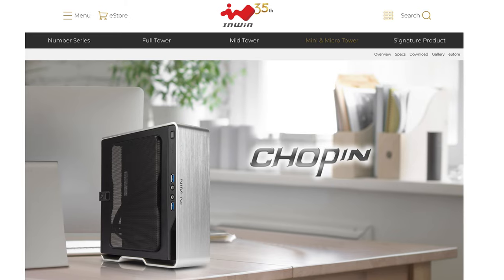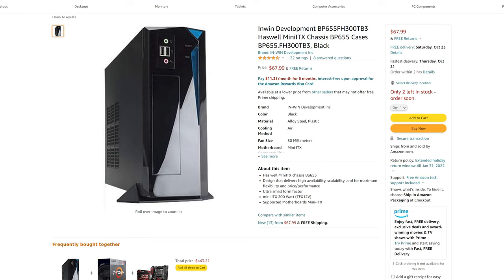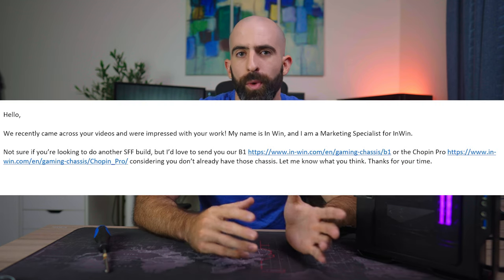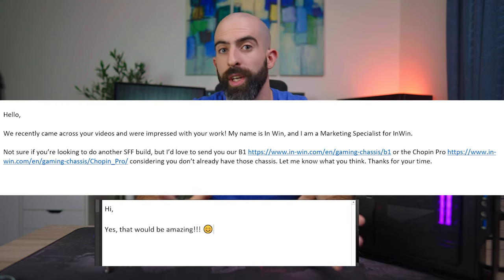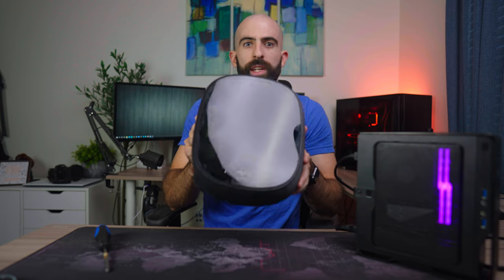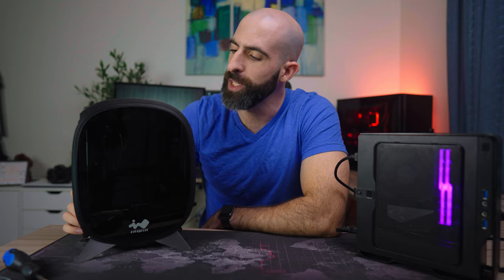I've done a couple of ITX builds on this channel and most of them have been in the NWIN Chopin. I'm a fan of NWIN in general — my first ITX build ever was in an old NWIN ITX case that I'm pretty sure is still on sale today. So when NWIN reached out and said, can we send you our B1 mini ITX case? I was like, oh hell yeah, send that over. So they did, and here it is. Now we get to have the battle of the NWIN ITX cases: Chopin versus B1.